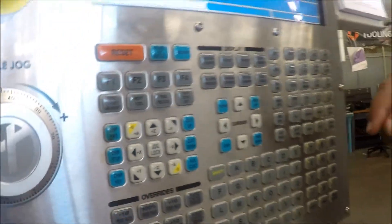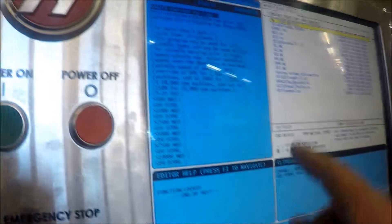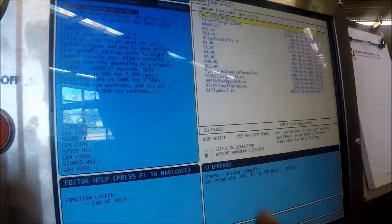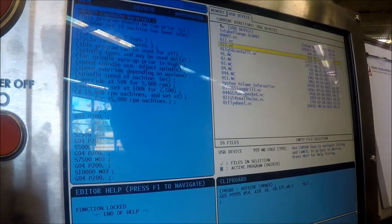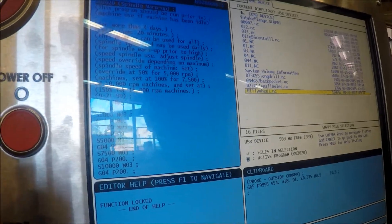Now you're already on the USB — hit enter. So now you need to find the program that you want to do, which is going to be 01 flywheel. Enter, select.